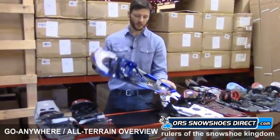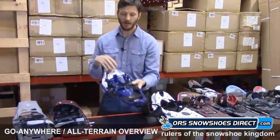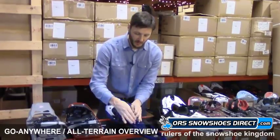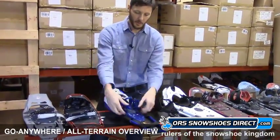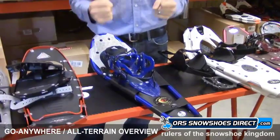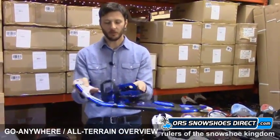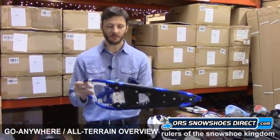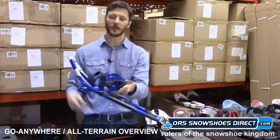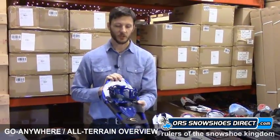Moving on, we have another US-made snowshoe by Crescent Moon — the Crescent Moon Gold 9. Lots of traction here. It's a nice, lightweight aluminum shoe with what's called the Single Pull binding. You slide your foot in — it's a pretty soft, very comfortable material. You adjust your heel strap and then just pull this loop, which tightens the whole binding around your boot nice and snug. Very comfortable, very supportive binding. The toe cord is more of a fixed design but does have some flex built in, so it kind of acts like a rotating toe cord with a stop.